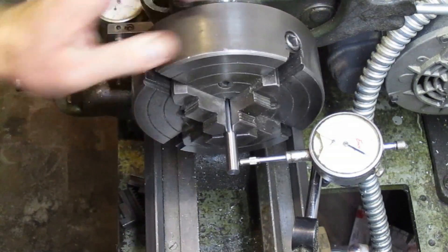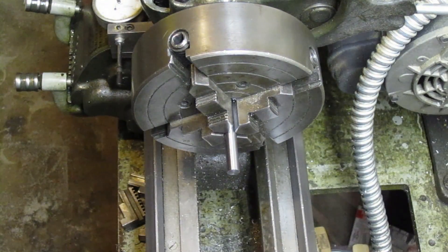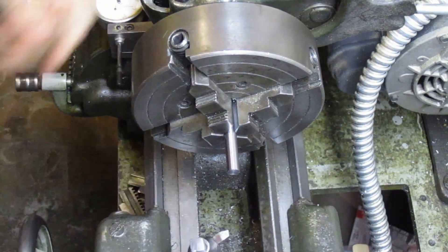I've got it within a half a thousandth — that should be close enough. I've already got my compound set for 60 degree included angle.